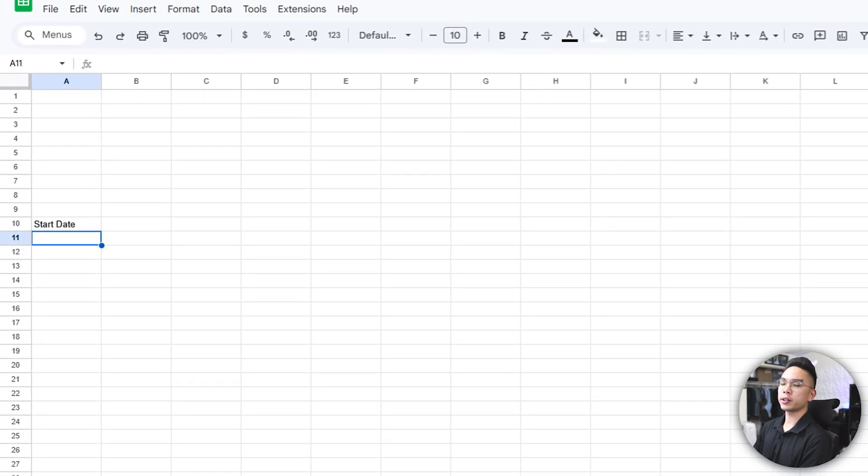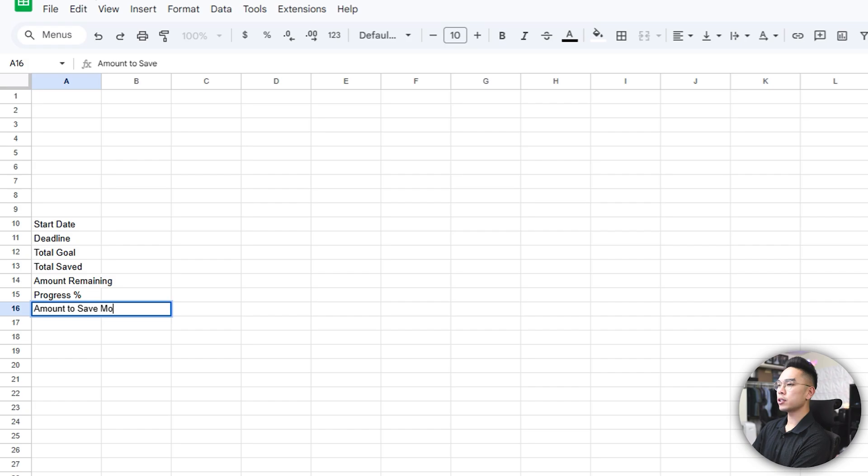I want to put down a start date to mark when I started saving my money, a deadline for when I should have all my money saved — you want a realistic deadline. Then a total goal for how much you're trying to save overall, a total saved to track how much you've actually saved, amount remaining, and a progress percentage — to track whether you're 20%, 50%, or 70% of the way there.